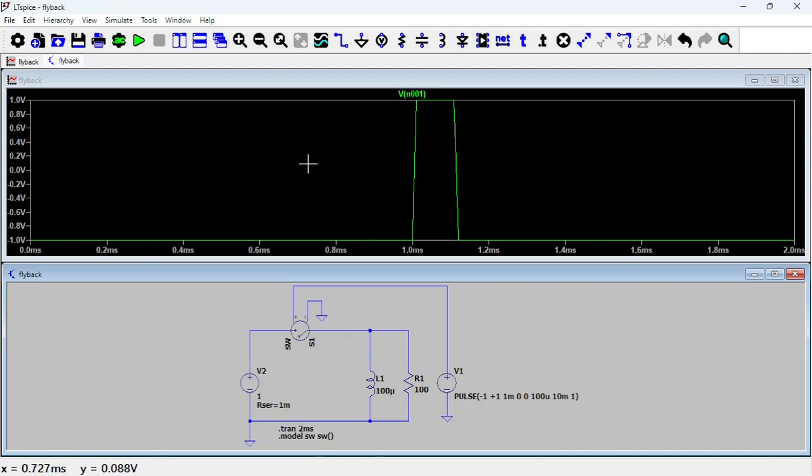In real life you would have the switch going close, open, close, open repeatedly — but here I'm showing just one cycle to simplify things. Now let's look at the voltage at the coil.